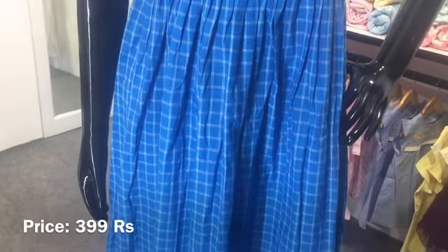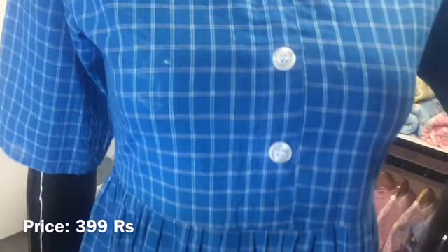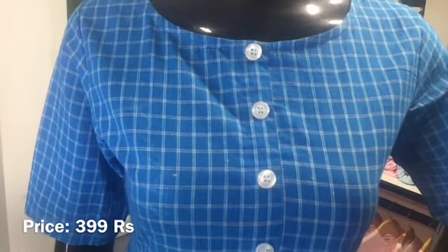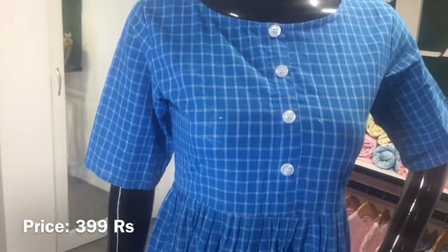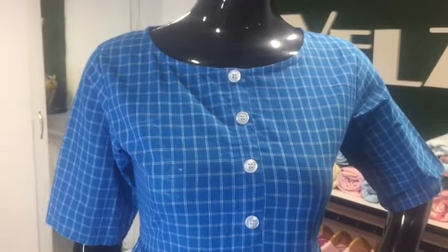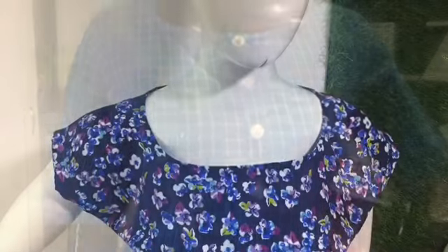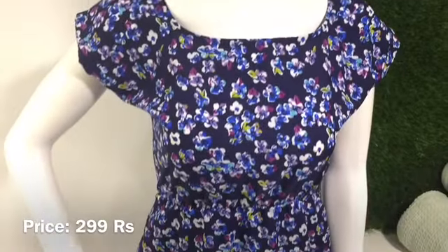This is a Gadi material with a shade and a bleed. This is priced at 399 and comes in a blue combination. This is a top.